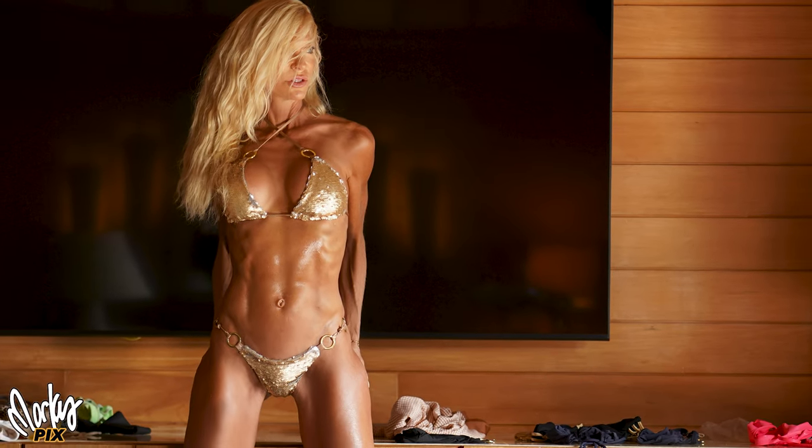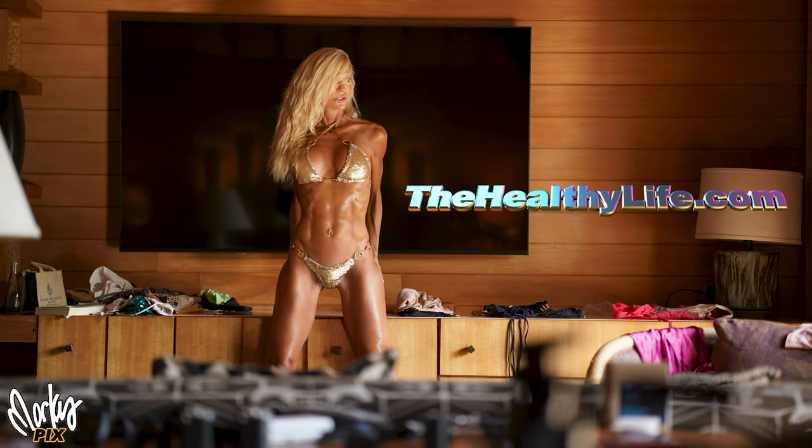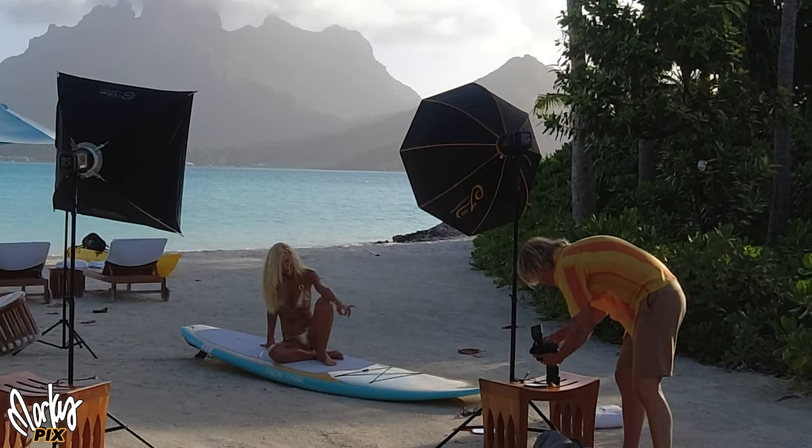While we're on the subject of a healthy body — for those of you who don't know, Kara is 53 years old and we have a health channel, The Healthy Life, that shows you how you can look like this. Getting back to surfer girl.